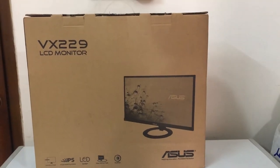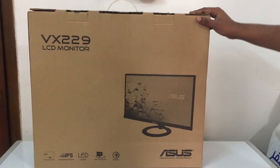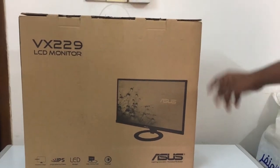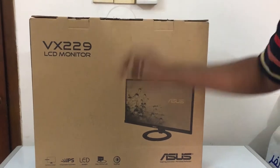Hello guys, welcome back to TronTech. Today we have another review — one of the best budget gaming monitors: the Asus BX2-9H. You can see it has an IPS panel.